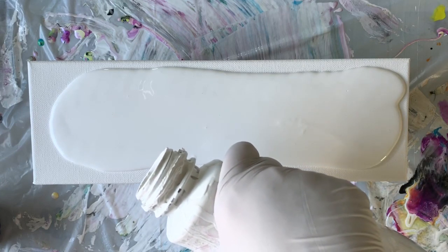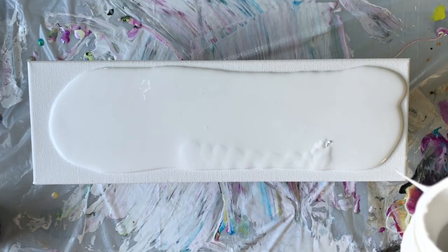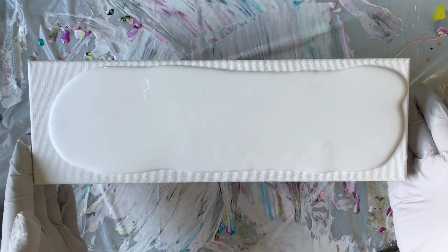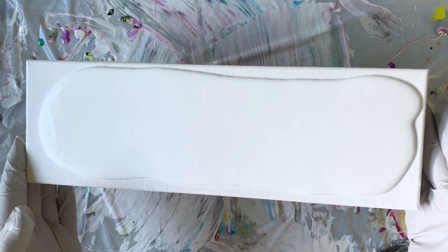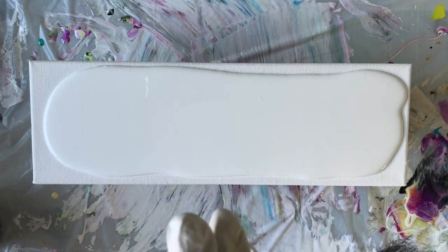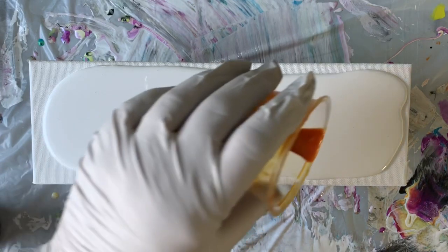I'm kind of using the pseudo swipe technique to do this. I'm going to put my paint down a little bit differently today, so kind of more of the pseudo swipe style. If you guys are already taking Shelly's course or if you watch Shelly on YouTube, she's kind of been doing this pseudo swipe lately and I think it's just really beautiful.